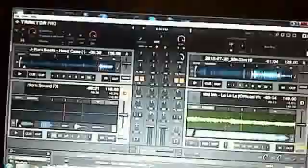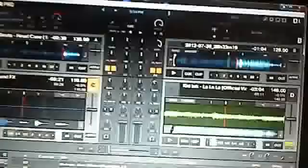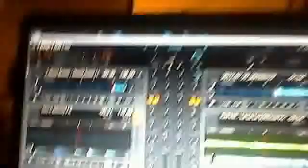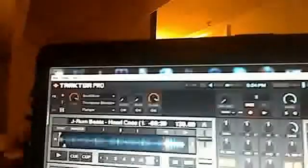It has 4 decks. I use 4 at least — you can set up 4 or 2, it doesn't really matter. Here are all the effects. There are quite a lot of effects.